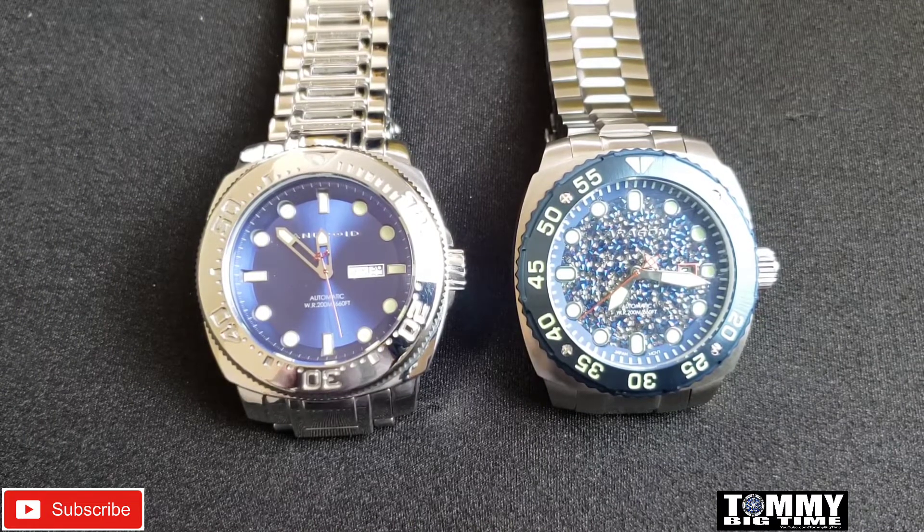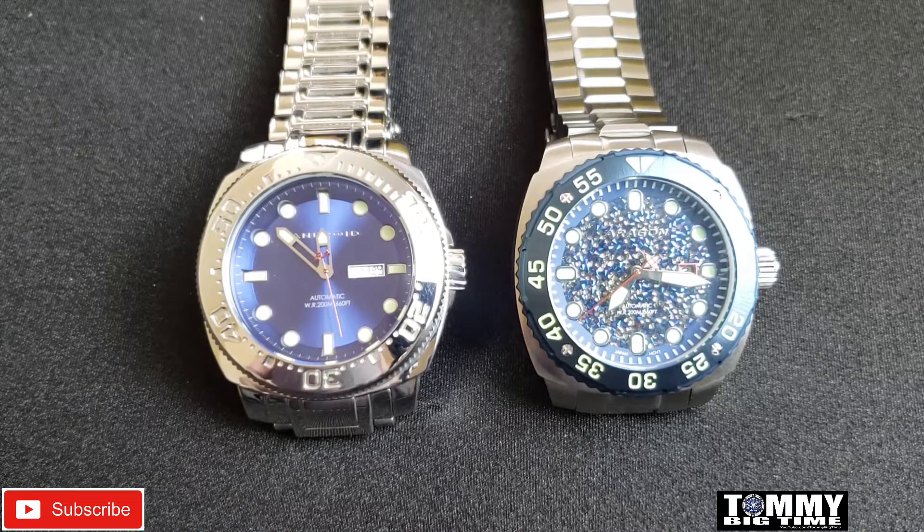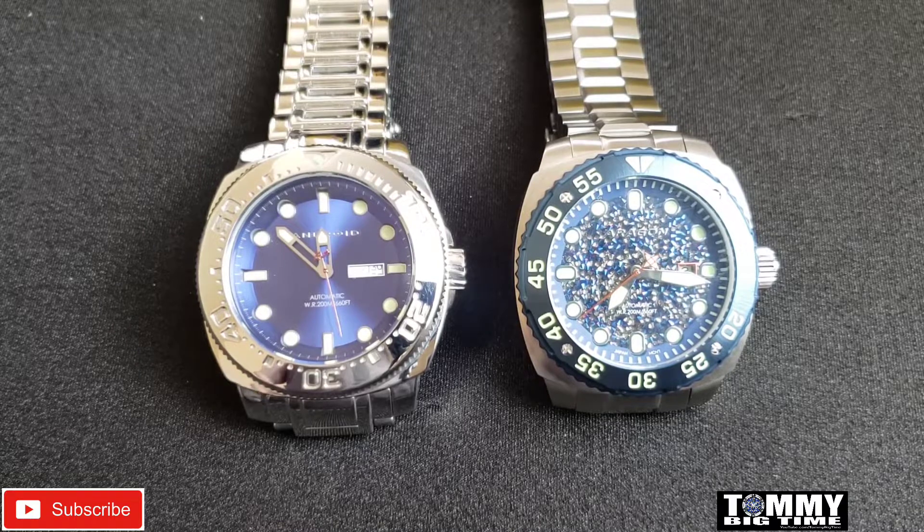The case design looks almost identical. The Parma 2 has that galaxy dial which is amazing. I want to do a side-by-side while I have Steve's watch here and let you guys see the subtle differences.